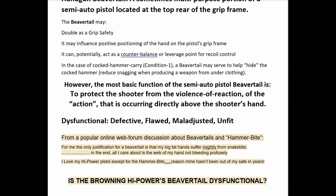Is this subject a thing? There are folks who take the position the high power is perfect as designed, right out of the box, and nothing needs to be changed. However, popular online forum discussions about beavertails and hammer bite with the high power say otherwise. One user said: 'For me, the only justification for a beavertail is that my big fat hands suffer mightily from snake bite' — calling hammer bite 'snake bite' — 'and in the end all I care about is the web of my hand not bleeding profusely.' Another high power owner said: 'I love my high power except for the hammer bite reason — mine hasn't been out of the safe in years.'